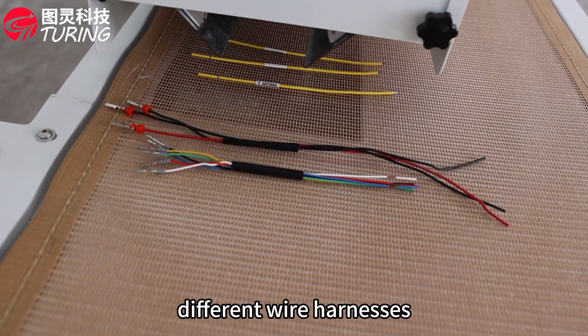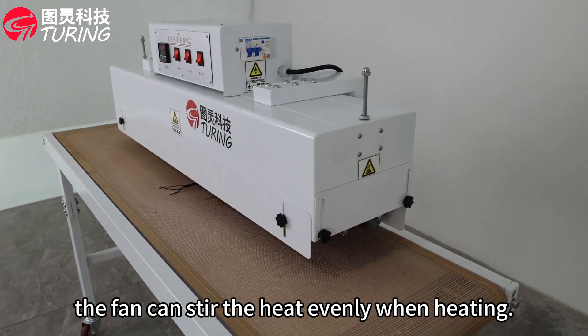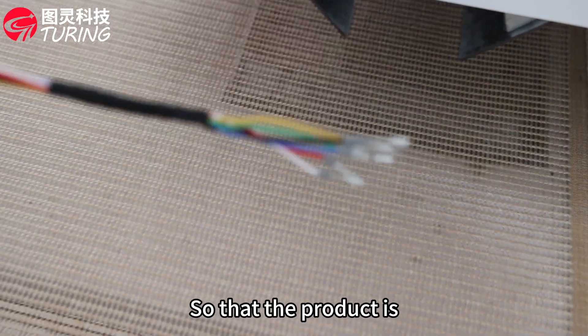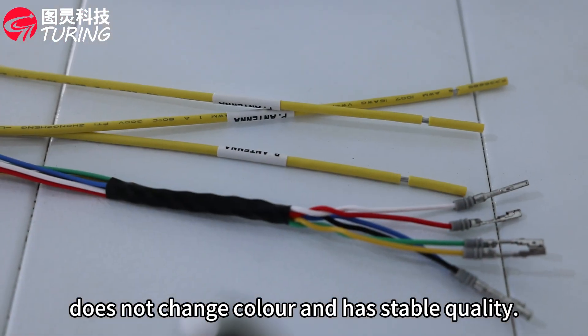The inner box is equipped with a high-speed centrifugal fan. The fan stirs the heat evenly when heating, keeping the entire chamber at a constant temperature so that the product is not deformed after heat shrinking and baking, does not change color, and has stable quality.